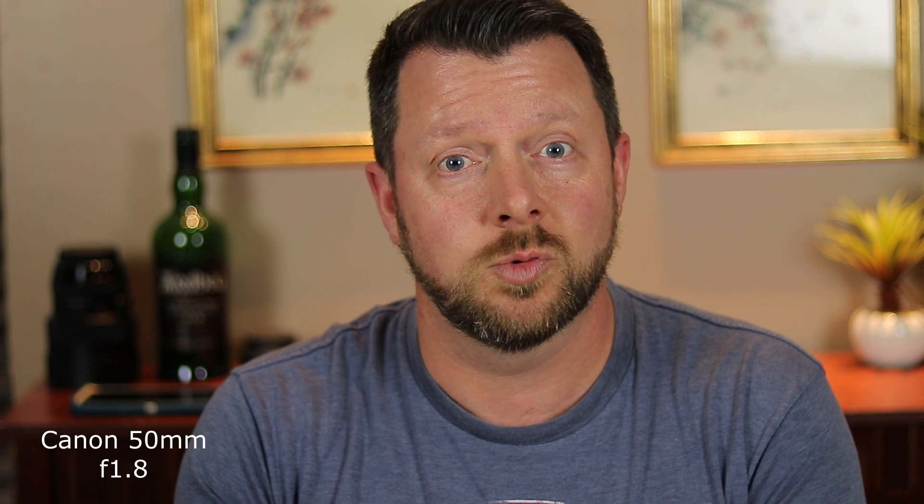I want to show what this 50mm can do for an extra $125 if the kit lens is just not cutting it for you in this type of indoor shoot. And for photography reasons, this lens is drastically different than the kit lens. I just wanted to show this real quick as a compare and contrast.